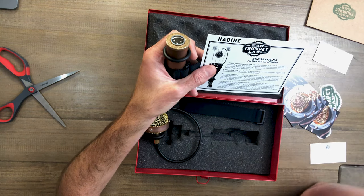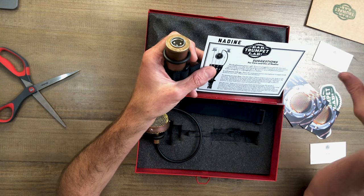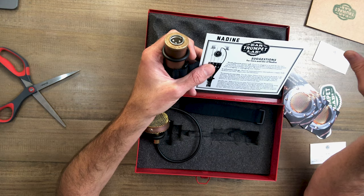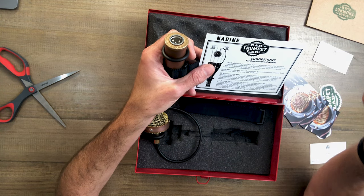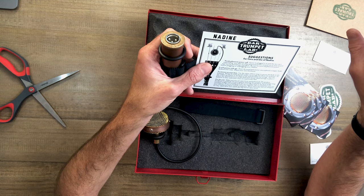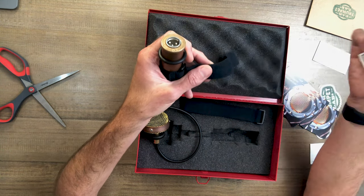On live use, make sure you are away from and behind the PA speakers. Feedback is caused by the microphone hearing the speakers. Monitoring using standard wedges will usually work fine as you keep them to the back of the microphone. If you're working with a live engineer who's unfamiliar with our mics and skeptical about using a condenser, assure them they are designed for this. Have them start with a flat EQ and an open mind.